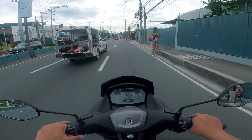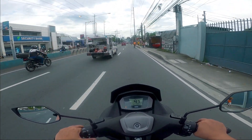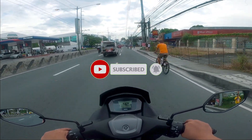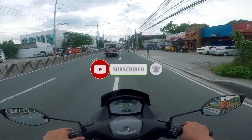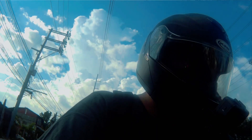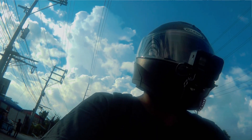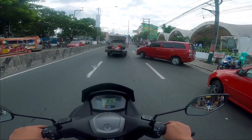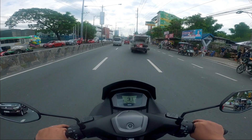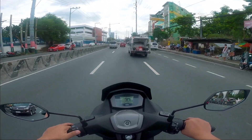Happy New Year sa ating lahat! Welcome to the channel. Sa mga bago dyan, don't hesitate to subscribe, like, share, at comment sa baba. Today is a very special day and also hopefully this year, 2021, is the redemption year para sa atin. Anyway, this is a special day. Dahil today, kung napansin nyo, iba ang ating daladala.